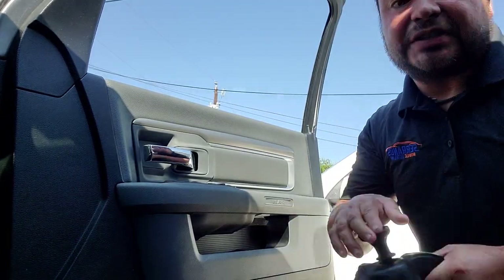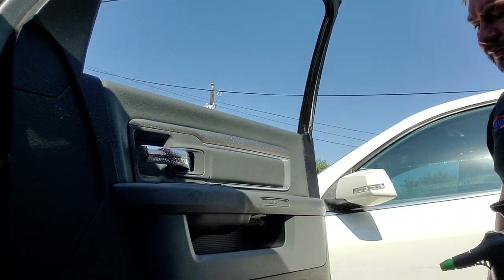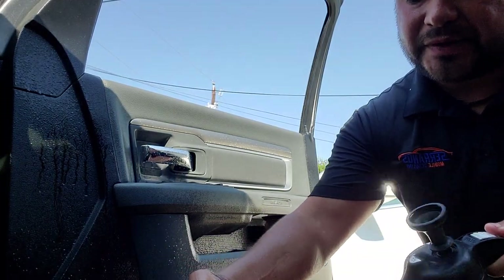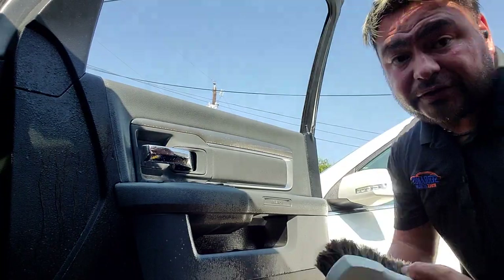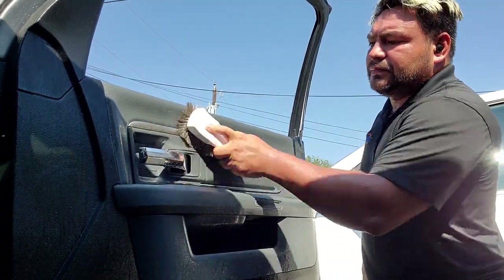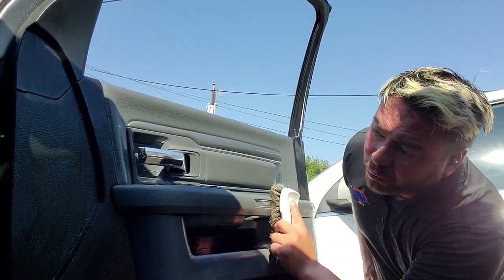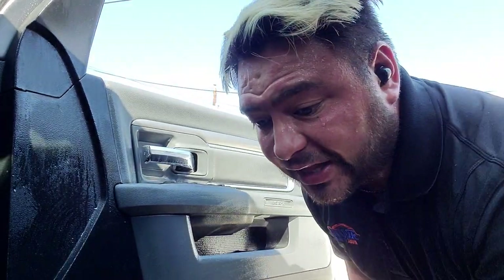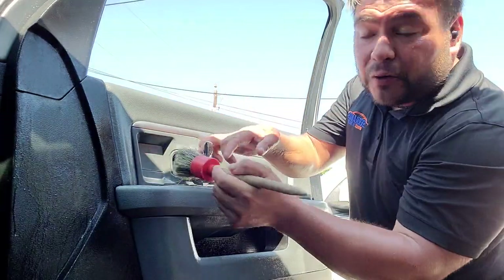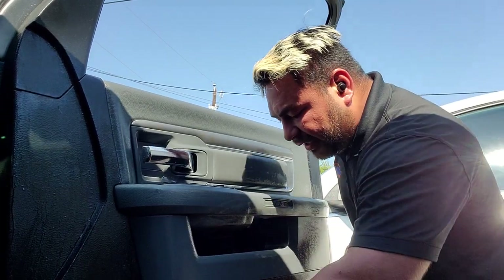After I blow everything, I'll come with the Serrano sauce and spray everything real quickly. I'll grab my Horse Hair Brush. I'm going to show you guys that APC doesn't stain your plastics if you dilute it. Then we will brush. The Horse Hair Brush is very gentle for plastics and your leather — that's one reason I like to use it. Always get the back of the door handles, scrub your buttons real good, and get inside of these pockets, all the way in there.